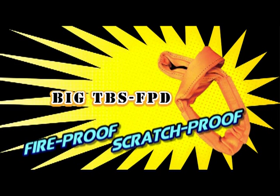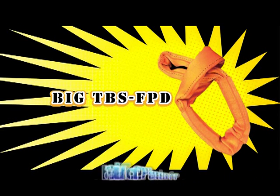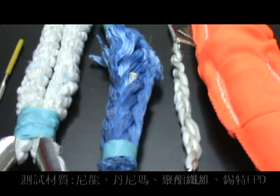This is Seed Industry Technology Company from Taiwan. We are going to do some tests on different types of ropes. They are made of cotton, nylon, polyester, and our FPD.